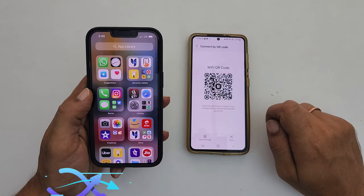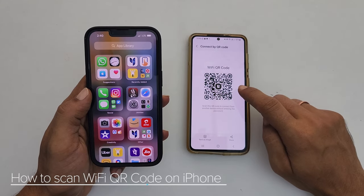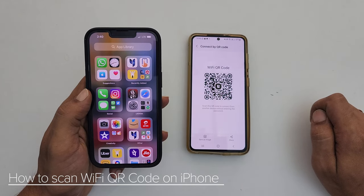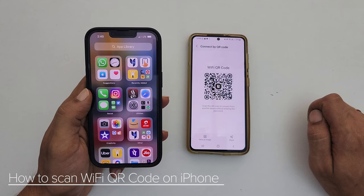Hi, welcome to the channel. This video will show you how to scan a Wi-Fi QR code on iPhone 13. You can use this method on iPhone 11 and iPhone 12 as well.